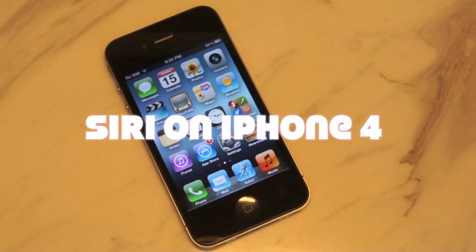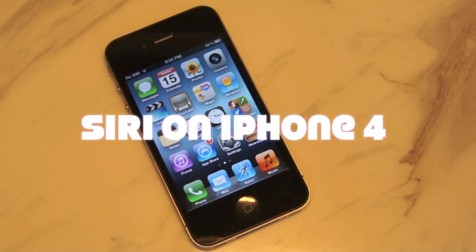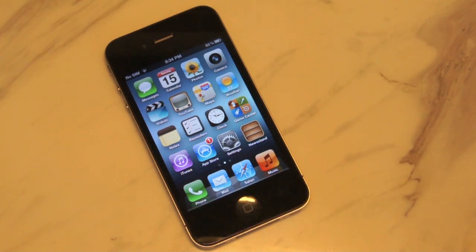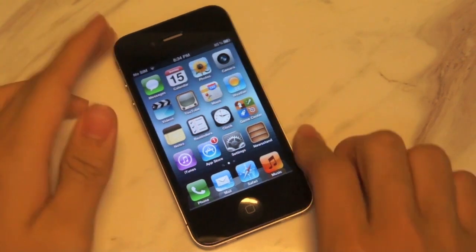Hey guys, it's Michael Young from Resound 305 and today I've got a very short but really cool video of Siri up and running on my iPhone 4. As most of you guys know, Apple made Siri exclusive to the iPhone 4S when it was launched and with some hacking, I've managed to get it up and running on the iPhone 4.